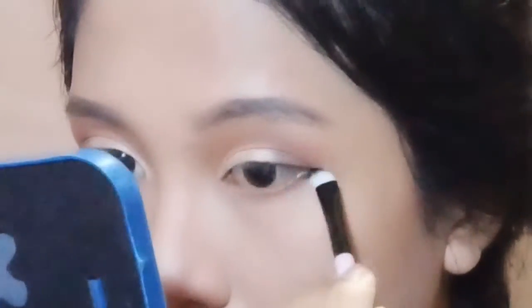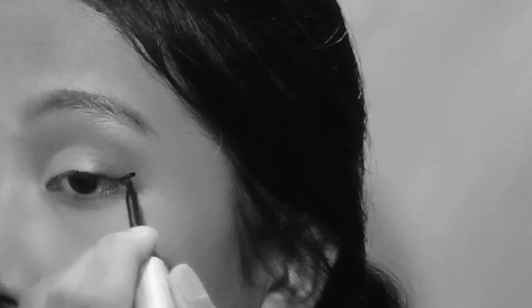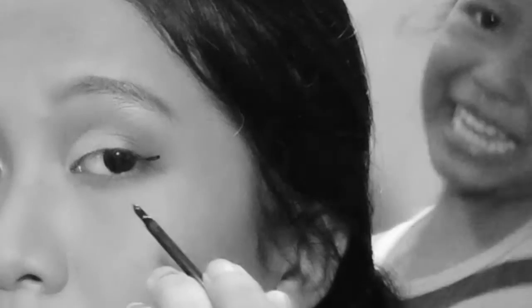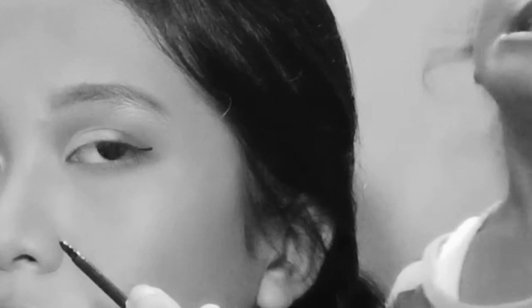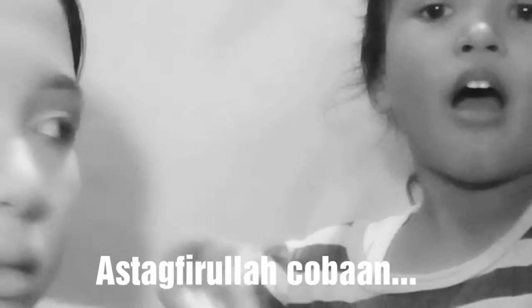Lanjut ke bagian bawah, disini aku aplikasiin warna dark brown di lower lash dari ujung luar sampai ke tengah. Terus aku bikin wing liner di upper lash line. Lupakan gangguan tadi, emang anak-anak yang suka ngegangguin aku setiap aku lagi filming video. Setelah itu aku bakal pake bulu mata palsu di upper lash line.